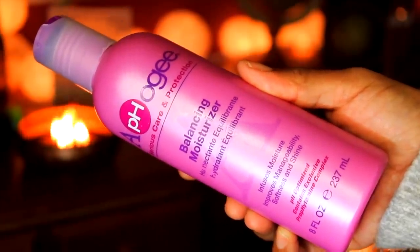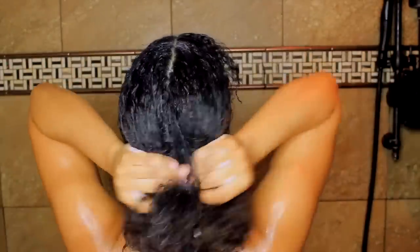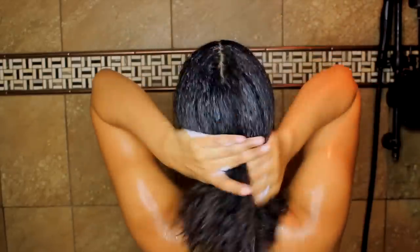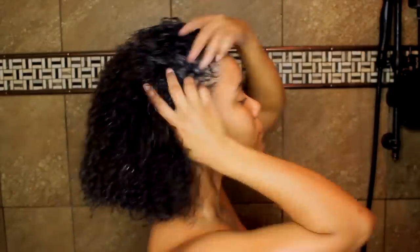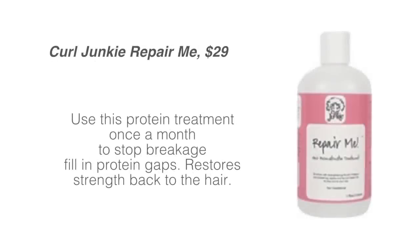Remember, with protein treatments you're strengthening the hair, so after you strengthen it you want to balance it by adding moisture. This is step two — these two go hand in hand. I'll also be showing some other protein treatments with different levels of protein as alternatives. I put this all throughout my hair, left it in for five minutes, and it really helps soften immediately because your hair is a little stiff after a protein treatment. It's also good for the scalp, so make sure you massage your scalp while doing this.